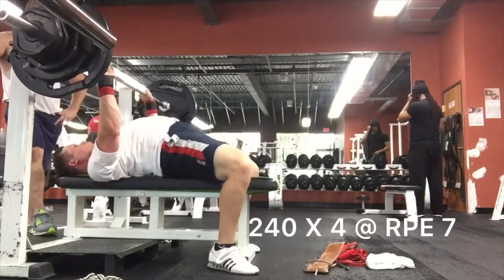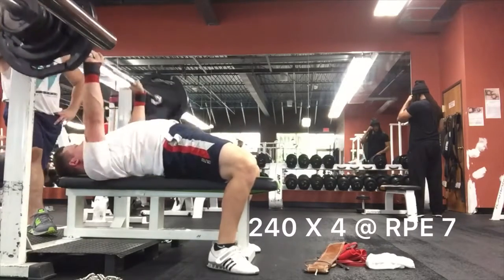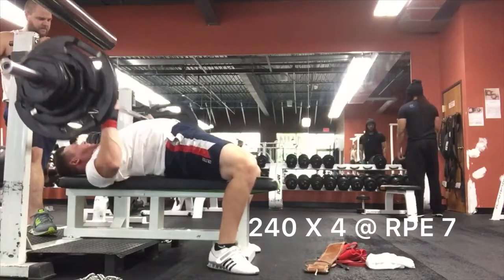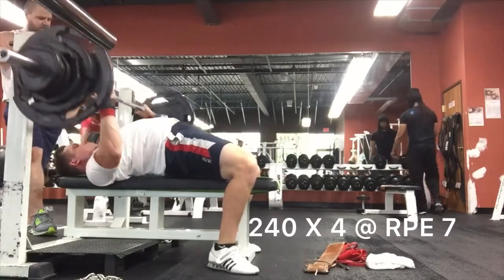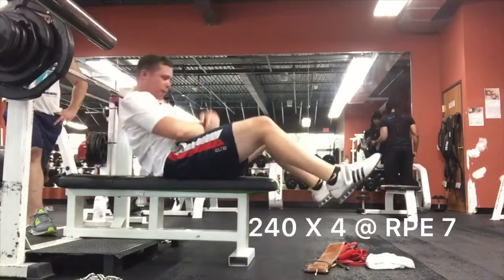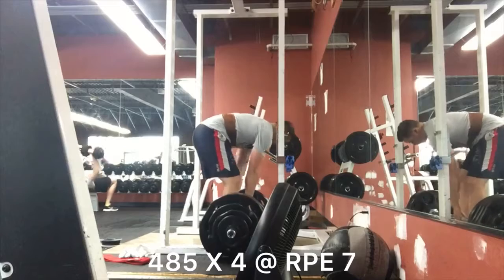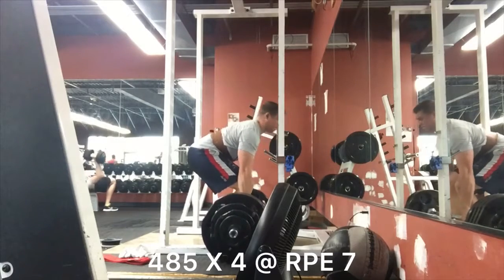Moving on — 240 by 4 bench. This went really well. I did hit my chest a little bit high on the first two reps and it kind of aggravated my shoulder a bit. That affected my tempo bench on the next day with my back offsets. I just kind of skipped them because my shoulder was kind of hurting, but no biggie there. Feeling good now.